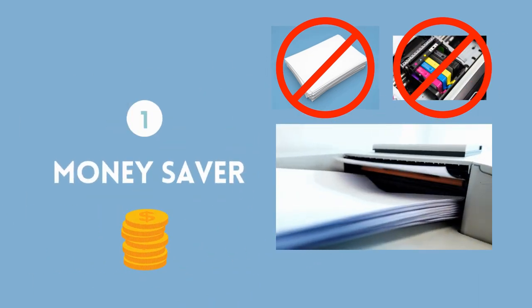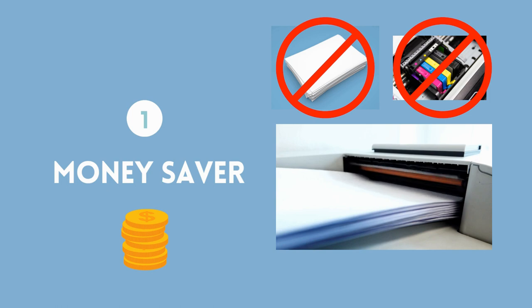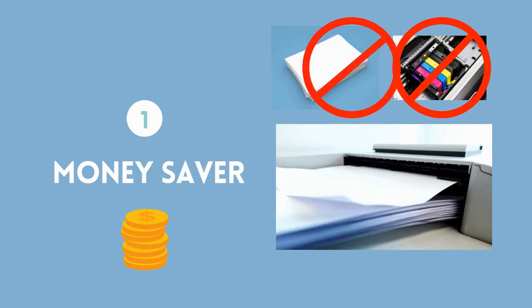First and foremost, it's a major money saver. You'll no longer need to spend money on ink and paper for printing. And if you're like me, that can mean more than $100 per year in savings.